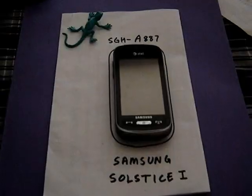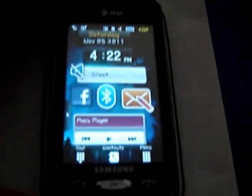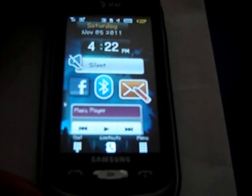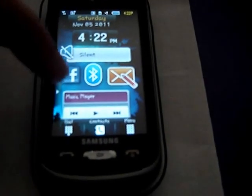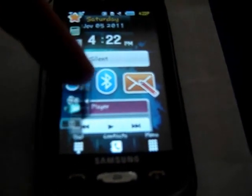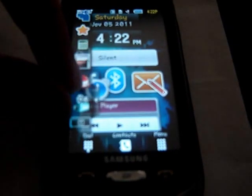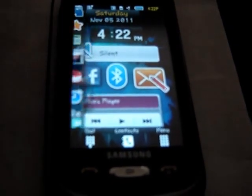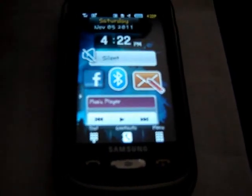Now let's go into the phones — the Solstice 1. The Solstice 1 features a 3-inch resistive touch screen, so you can use a stylus or the nail of your finger. It also features the Samsung TouchWiz interface, which has the widget bar on the left-hand side. You can take those widgets, drag them out, and put them on the home screen, or put them back into the widget bar. It only has one home screen, so you have to fit all your widgets on that one screen.